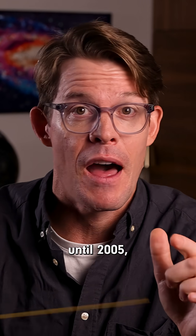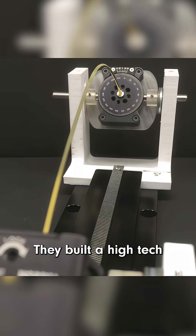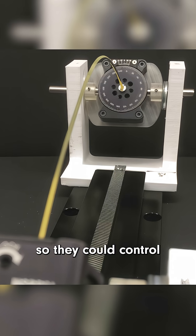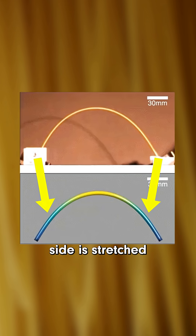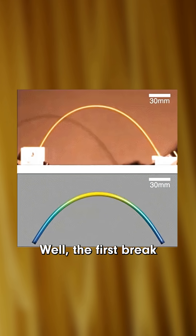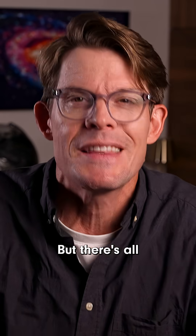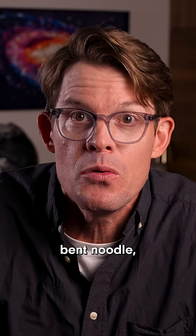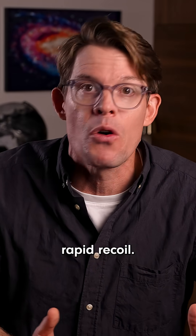Until 2005, when a pair of MIT scientists cracked it — literally. They built a high-tech spaghetti snapper so they could control and measure the popping pasta. When a spaghetti noodle bends, the outer side is stretched in tension while the inner side is squeezed in compression. The first break always seems to happen near the middle, where its curvature is the highest. But there's all this stored energy in that bent noodle, and that energy has to go somewhere — it gets suddenly released as a rapid recoil.